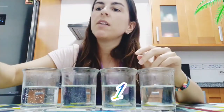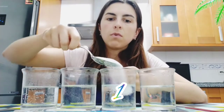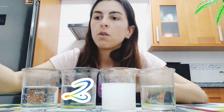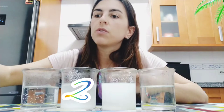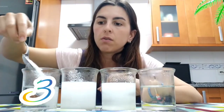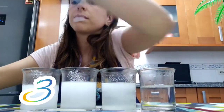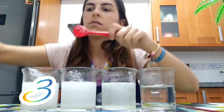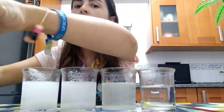You will also need food coloring, and that's everything. Pay attention: this will be number zero, so we are not going to put sugar on it. This will be number one, so we are going to put one tablespoon of sugar. This will be number two, so we are going to put two tablespoons of sugar — one and two. And this will be number three, so we are going to put three tablespoons of sugar — one, two, and three.